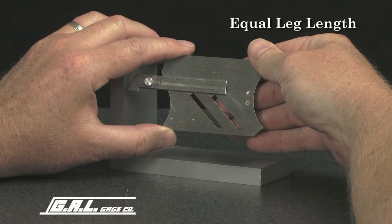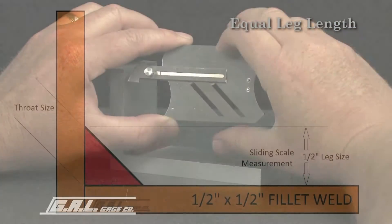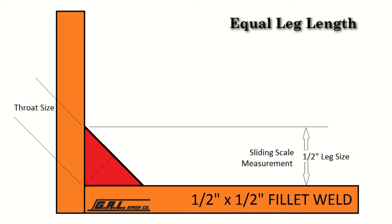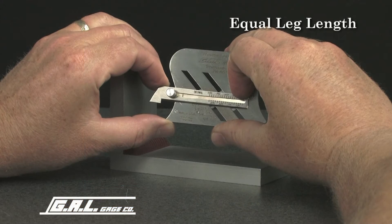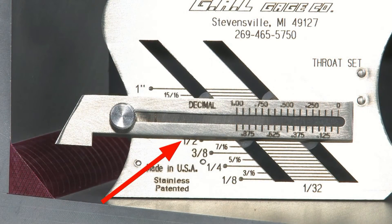To measure equal leg fillet welds to size as required from drawings or specifications, select the appropriate size. In this case, a half inch fillet weld is required. Set the 45 degree slide at 500 thousandths of an inch, or 1/2 of 1 inch, on the scale.